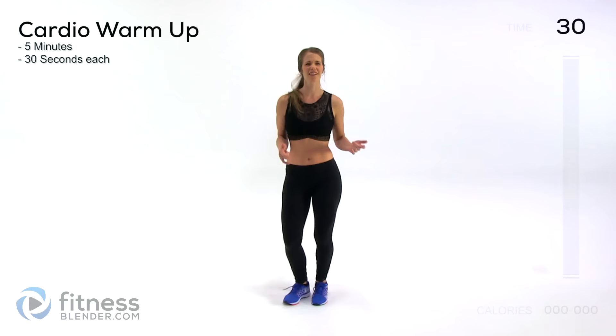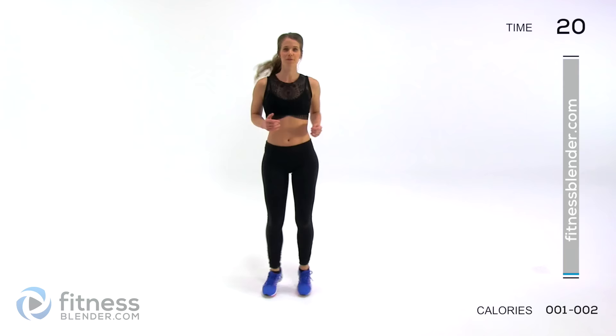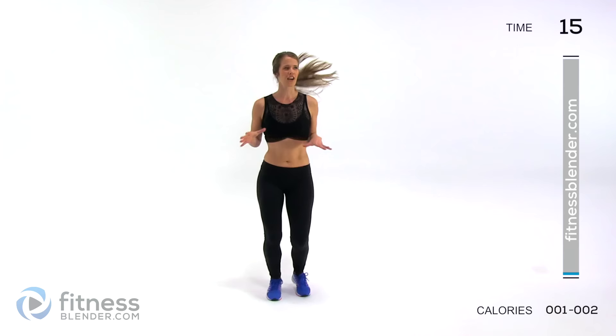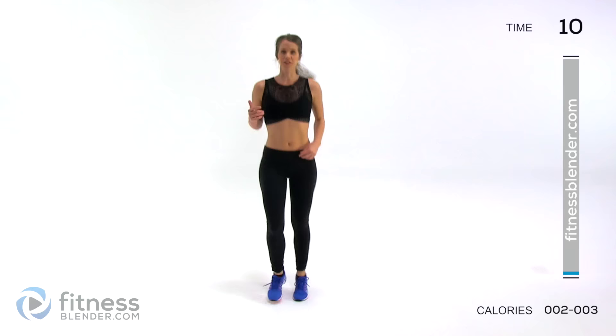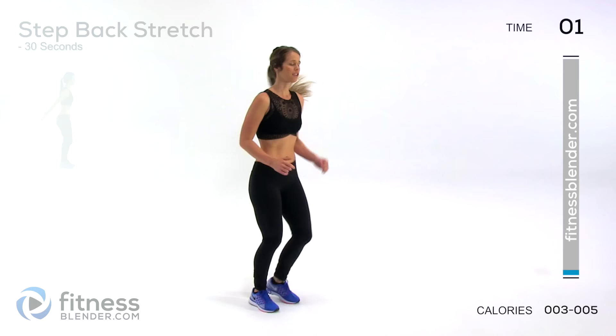So for a cardio warm-up, we're starting off nice and light with that boxer shuffle. You're just going to get your feet moving just a little bit. I'm going to be showing low-impact modifications all throughout — here you would just march in place. This is a pretty intense routine so you're going to need to listen to your body. The exercises are sort of HIIT-ish but the intervals are longer, so it's going to be relatively intense. If you need to, you can stop and take a break at any time. Otherwise, just keep pushing yourself as hard as you can for as long as you can.